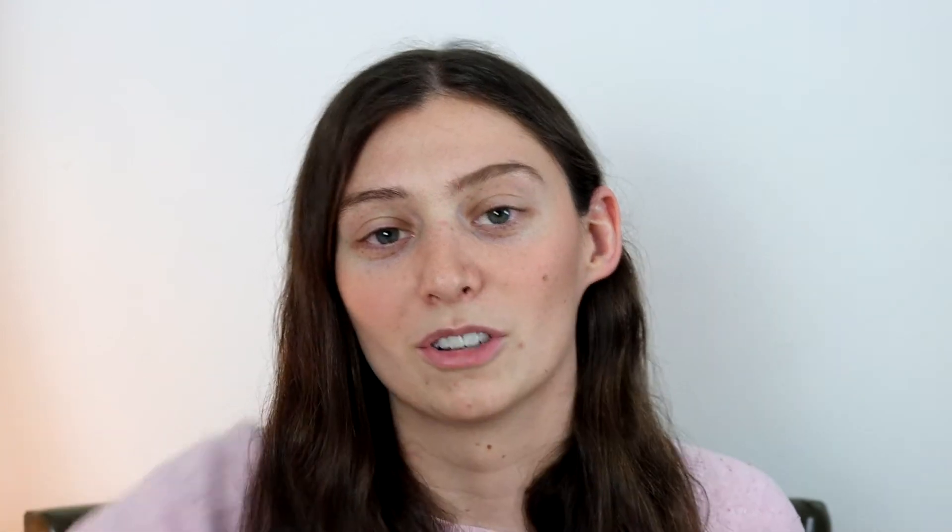The Pat McGrath and recent Anastasia Beverly Hills highlighters are very glittery, so I didn't think they compared formula-wise. Instead I thought I would compare something similar, and I think these Becca ones are relatively comparable. I actually think the Jaclyn Hill ones feel a little smoother, but I think they're comparable.